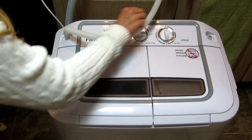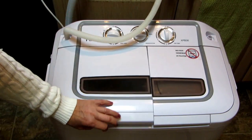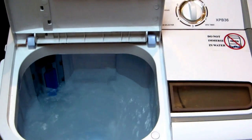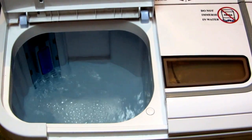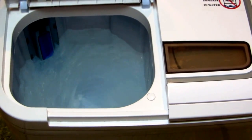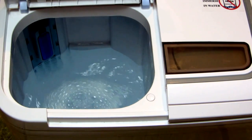Now that it has water in it, close the lid, turn it to wash, and then turn it to how many minutes you want. You can see the agitator goes around — it spins one way, stops, then spins the other way. It's quite vigorous, so for very delicate things I always wash them in one of those little baskets.